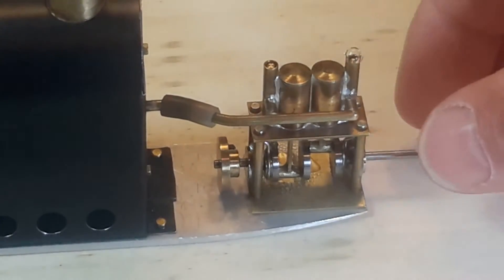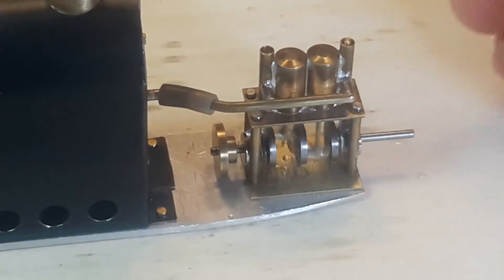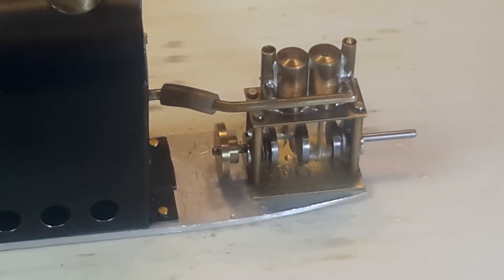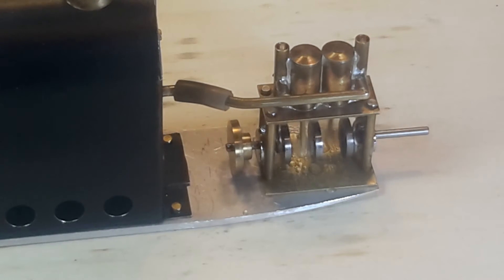This engine is not a self-starting engine, so I have to give it a little bit of a spin. I've had a little bit of trouble with this engine — it seems like it wants to start up and then it sticks, and you have to stop it and clean it out.